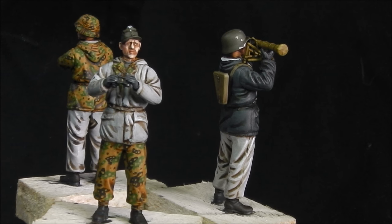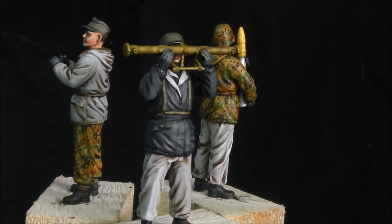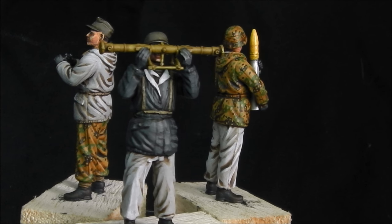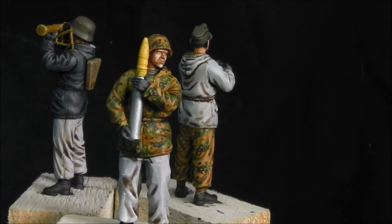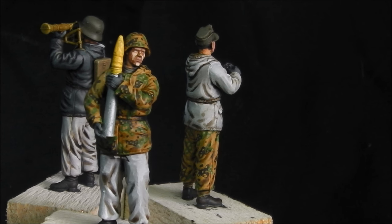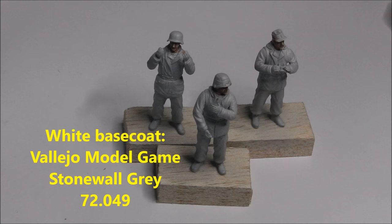Shane here, welcome to this long overdue figure painting video. It's been a while since we've done anything, so I thought we'd do something a bit different and make up for that long duration between tutorials. In this video we're going to be painting German reversible winter camouflage, and in particular how to paint white.